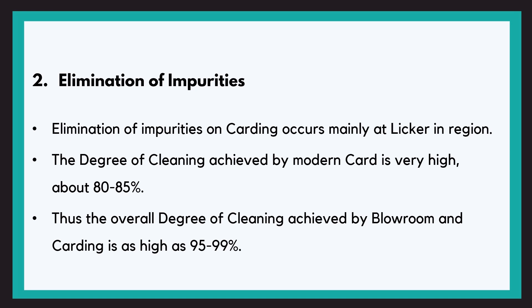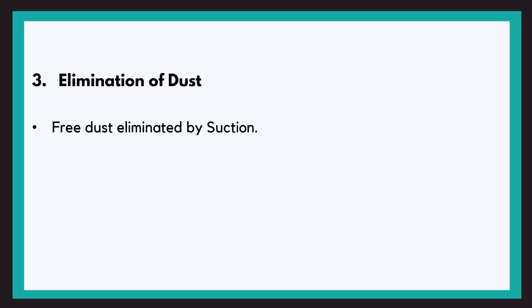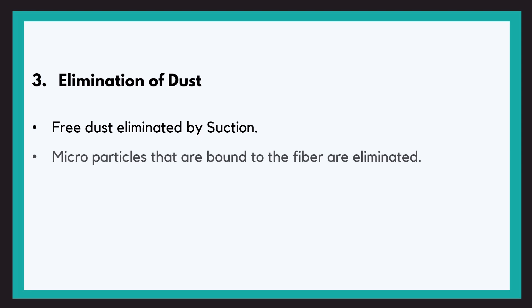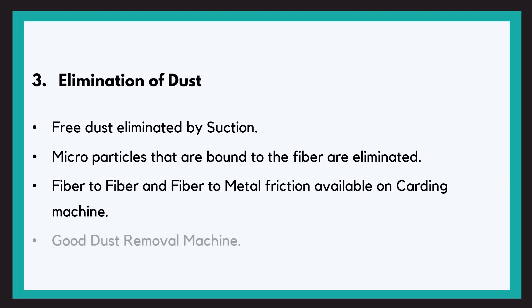The third objective is elimination of dust. On a blowroom and card, the free dust present is eliminated by the suctions. However, microparticles that are bonded to the fibres require fibre-to-fibre or fibre-to-metal friction to loosen such particles. This type of friction is available on the carding machine, and this is how dust is eliminated.